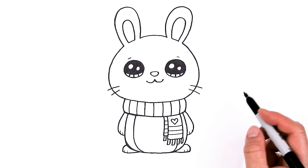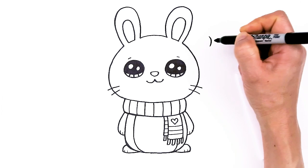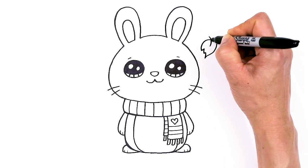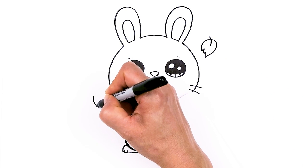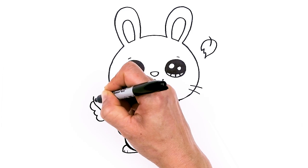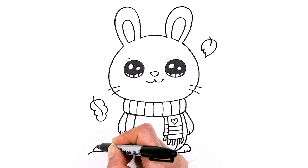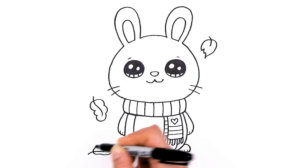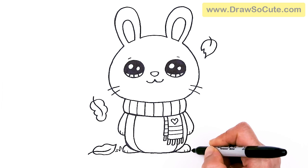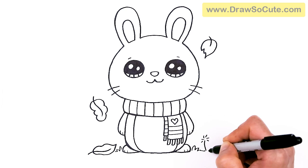That is pretty much it for our fall bunny, but I thought it'd be really cute — because it is fall — to add some leaves. So if you want to do that, let's come about right here, add a little stem, and then come around it in a zig-zag for a very simple little leaf, maybe just floating down. Same thing here — just wobble, a little curve. Change up the leaves, and maybe one here on the ground. We can even add some grass here, and then of course let's add a dandelion to spruce it up even more.